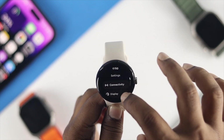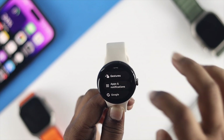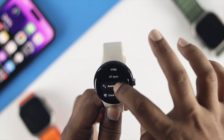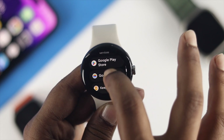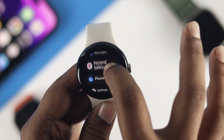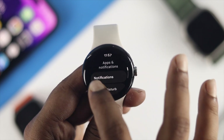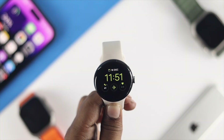Now for the third solution, head over to Settings one more time. This time tap App and Notification, tap Notifications, tap Show All, scroll down, find your Phone application, tap on it, and make sure to turn on the notification settings on your Google Pixel Watch.